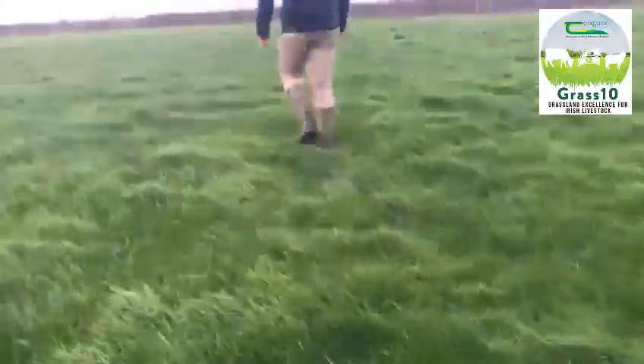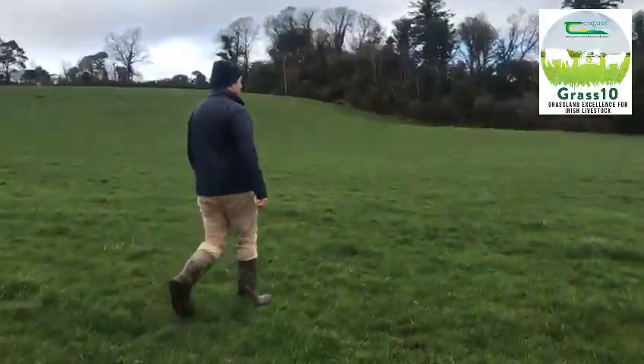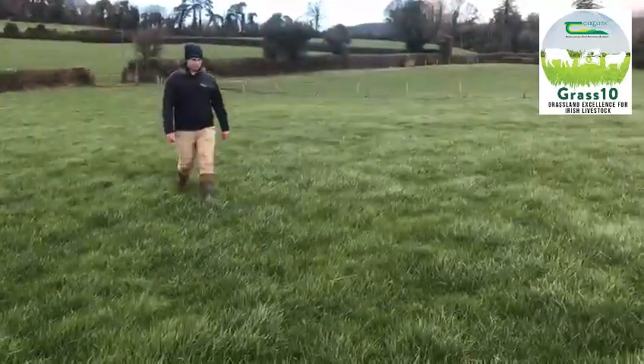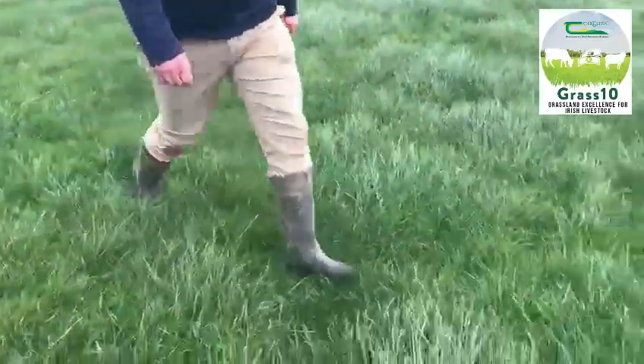Now that you're familiar with each band, it's time to get out and walk the farm. Walk through each paddock and categorize it into its appropriate band. Remember to use the average kilos of dry matter per hectare figure for each range.